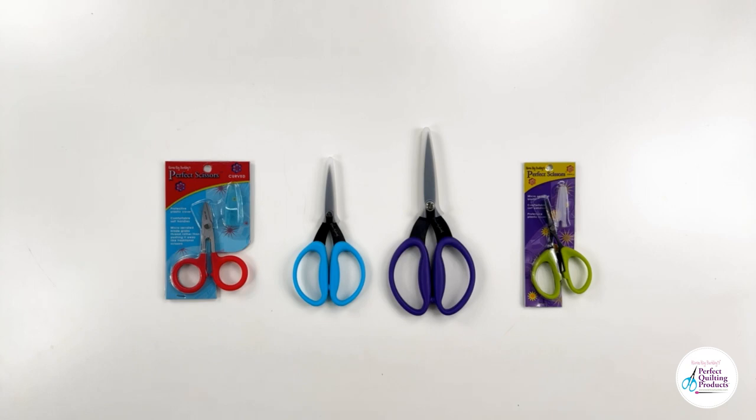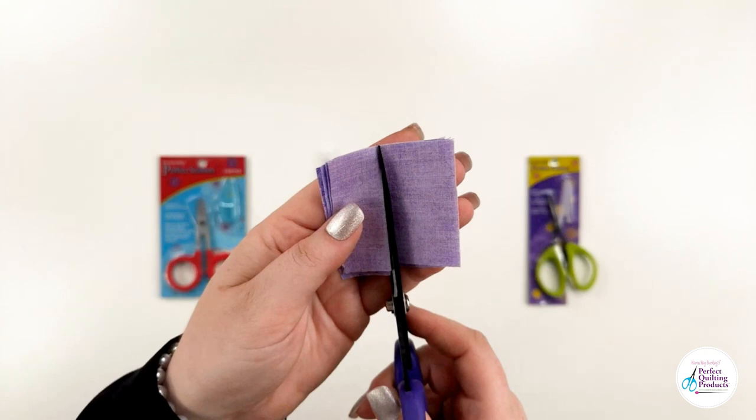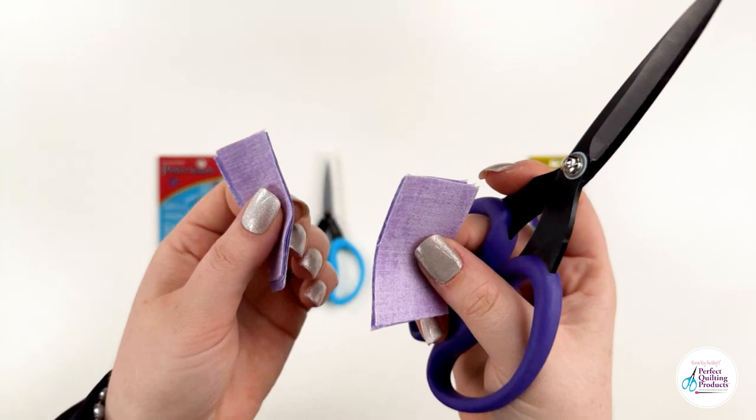Effortlessly slice through four to six layers of cotton fabric while preserving the pristine edges of your material, which will be free from fraying.